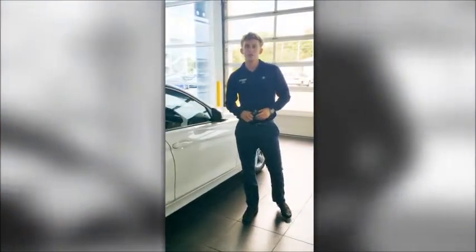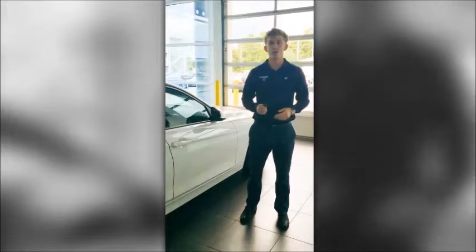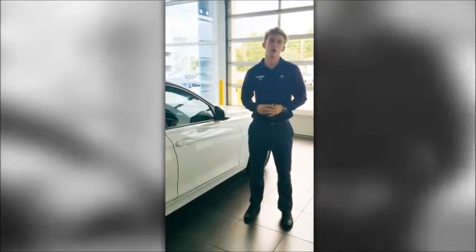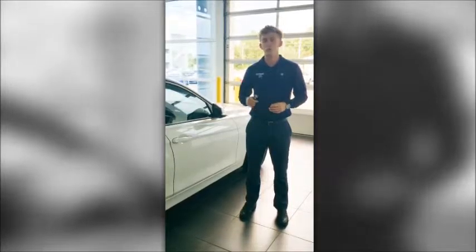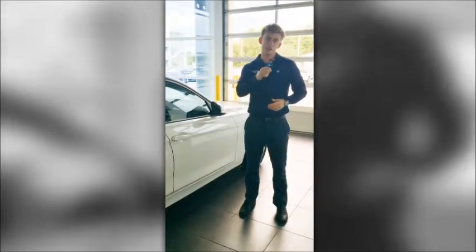Hello, my name is Archie Ferguson. I work for Fields BMW. Today I'm going to show you how to work your comfort access in your car. Comfort access makes the car virtually keyless and you can lock and unlock the car without using your key.